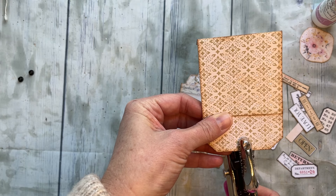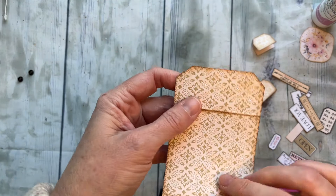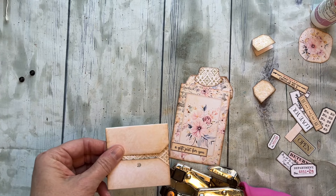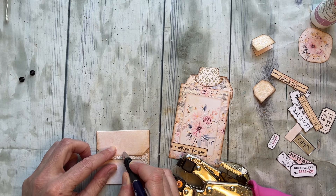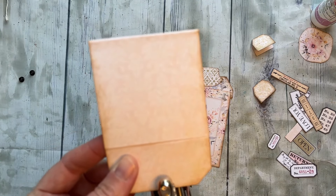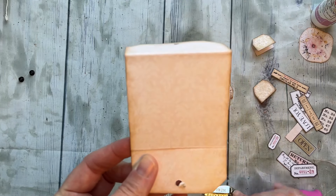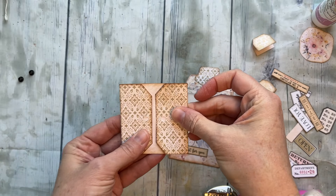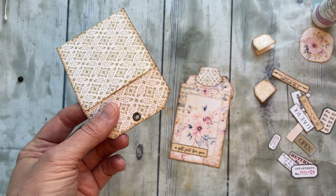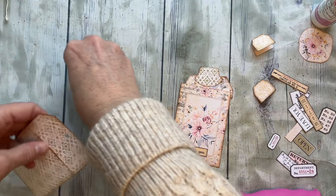For this one I thought it would be fun to have two little eyelets. I'm trying my best to center these — I'll just mark it. It may or may not actually help, but it'll at least give me some idea. Hopefully those lined up pretty close — close enough! And then I'm going to go ahead and use my crop-a-dial and squish those eyelets down.